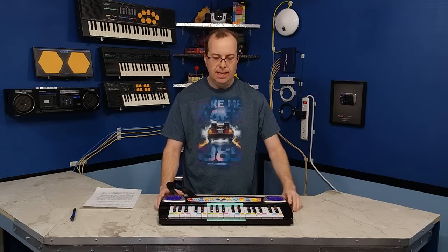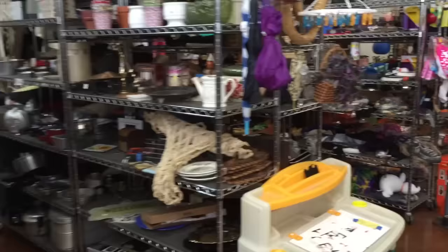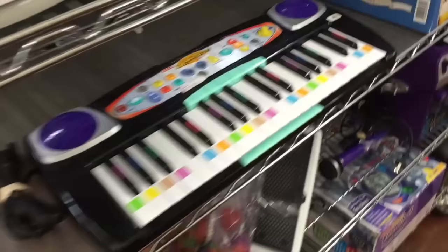Welcome to another episode of 8-Bit Keys. Today, I'm going to be taking a look at the Fisher Price I Can Play keyboard. I actually briefly featured this keyboard last year on my other channel, The 8-Bit Guy, when I did a road trip test of the BMW i3. I stopped at a Goodwill store in Waco, Texas, and happened to stumble across this keyboard.